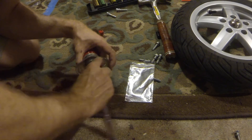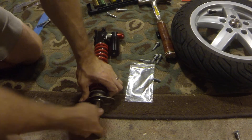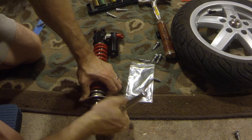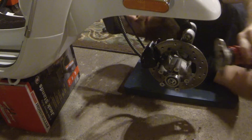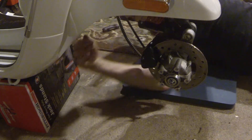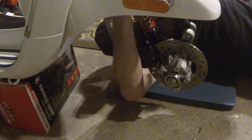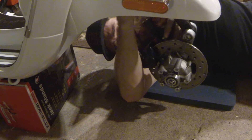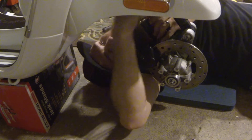Torque everything back down. What the washer does is give it a firmer platform to cinch down on. Then put this back up in there and make sure everything lines up.